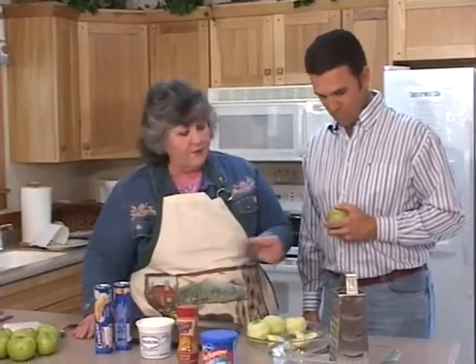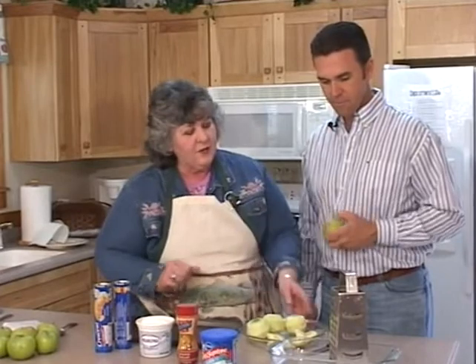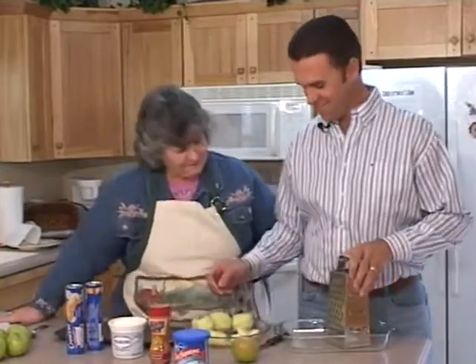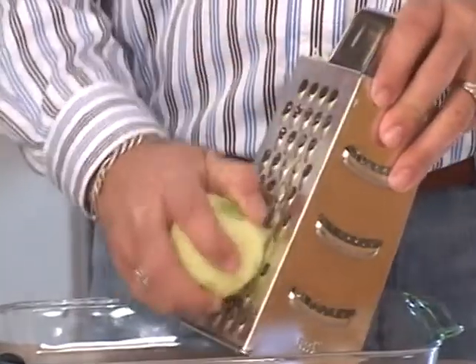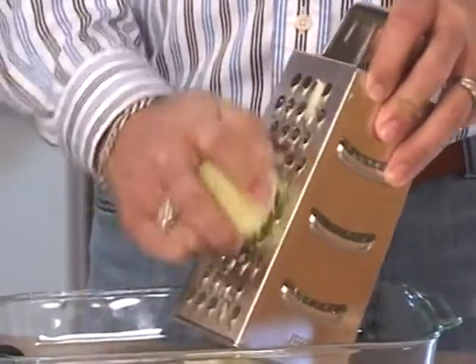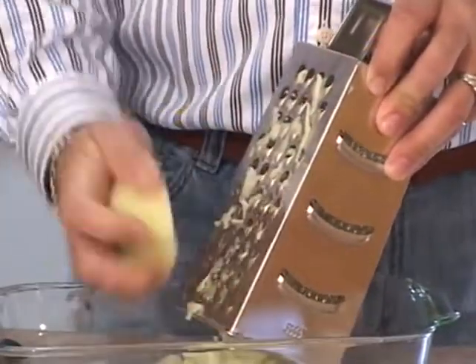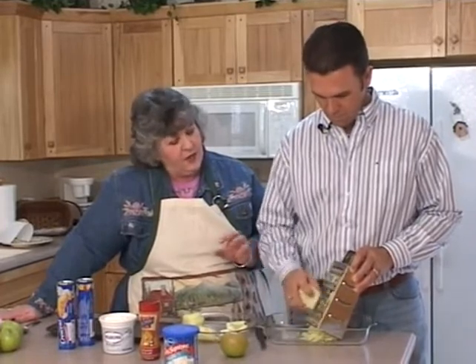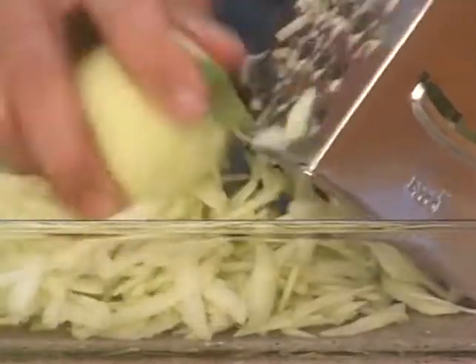Now Melton has already peeled the apples for me, and you're going to be grating these very fine because this doesn't have much time to cook before the crust is done. We want the apples fine. We are grating this fine because the crescent rolls cook fast. We're going to cook them at 340, and it just gives the cream cheese and the apples time to blend, and it's a little bit crunchy when it comes out.